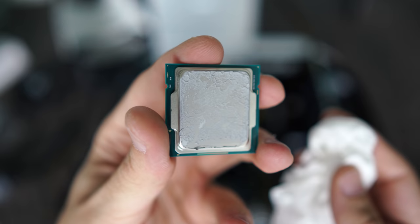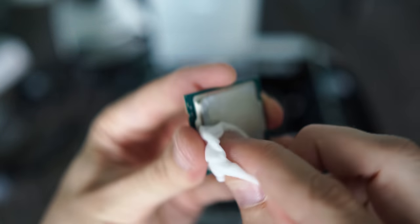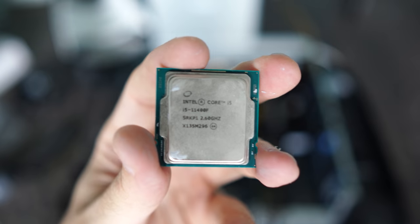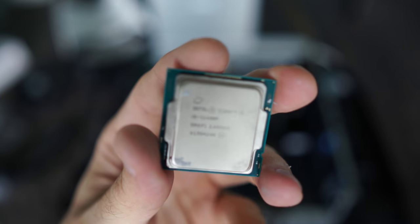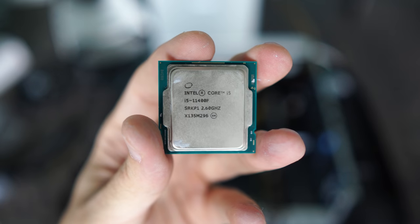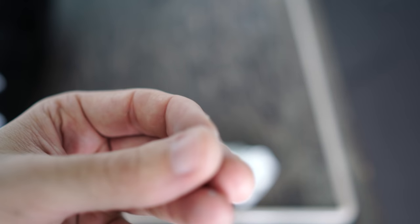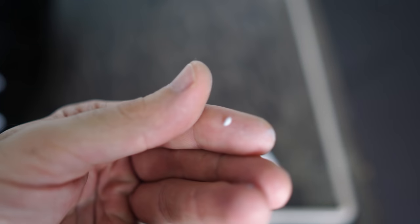This is basically a new PC, and this thermal paste is already literally crusty and dry. If thermal paste is good, it will usually retain that wet, moist feeling even months after it's been used. I believe Dell used some pretty cheap thermal paste here, which is actually a good thing that we've found this, because we can fix it very quickly and easily.